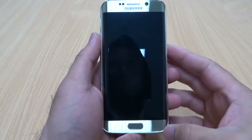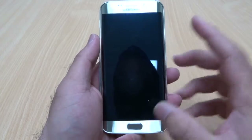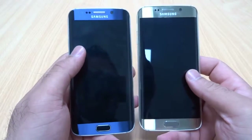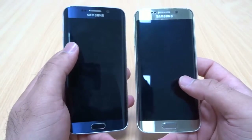Hello YouTube, welcome back to my channel! Today I have with me two lovely Galaxy S6 Edges — the Platinum Gold and also the Sapphire Black. Both phones are actually very nice, whether you go for the Black Sapphire or the Platinum Gold, I'm sure you'll be happy with both of them.